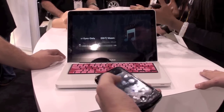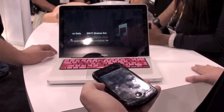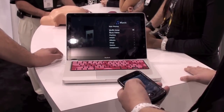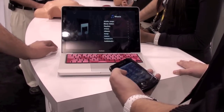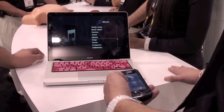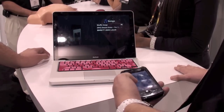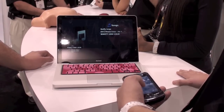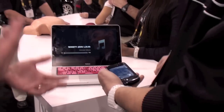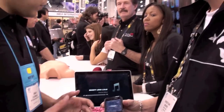They raise the volume and take the volume down. You can change the tracks — they do all the same. That's awesome. So not only can you control TV devices, DVRs, all those things, but you can also control your MacBook, which is really cool.